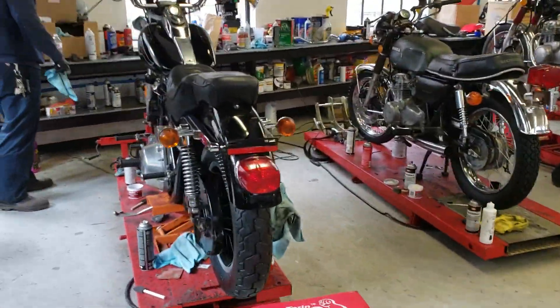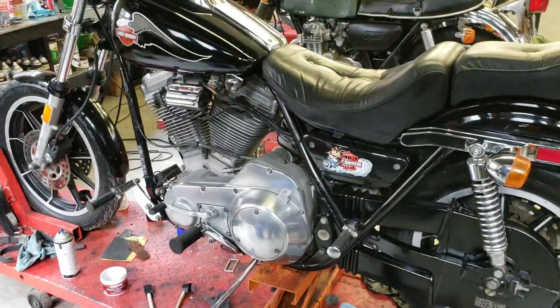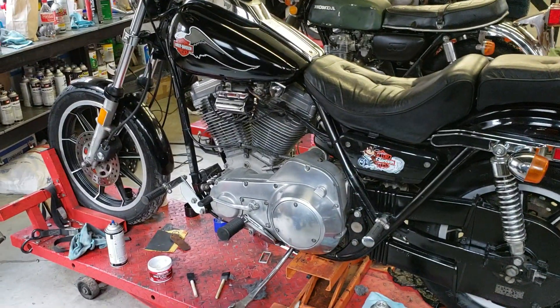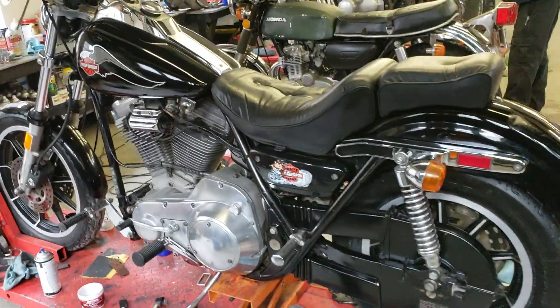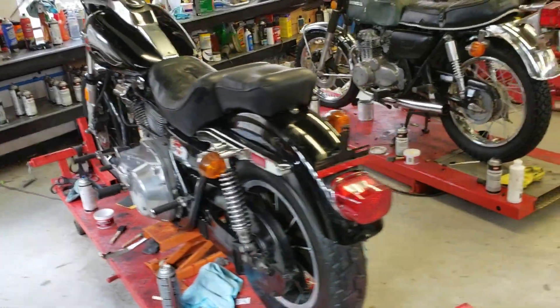A few other projects going on here today. This FXR is looking good — it's the FXRS long travel suspension, triple disc brakes and closed chain, first year of the Evo. Very cool bike, 100% bone stock except for the paint job and the mufflers. Kind of a cool piece.